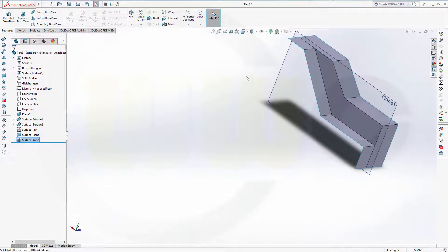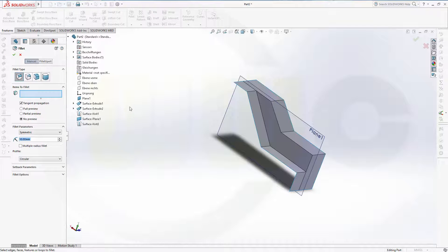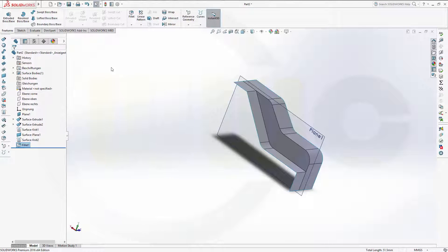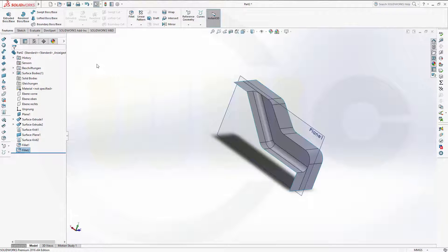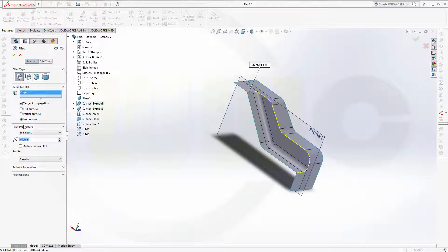Now I can do the fillets. Go for fillets — this edge, that edge, and that edge, and the radius should be 10. Confirm. Nice. Another fillet right here which should be 5 mm. Confirm. And another one which should be 8 mm. Confirm.